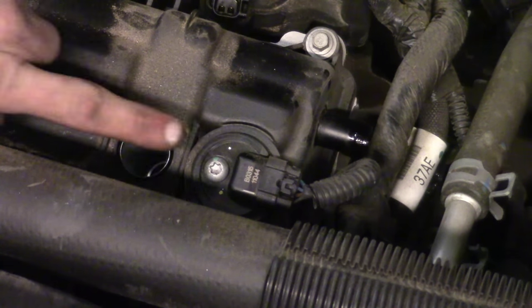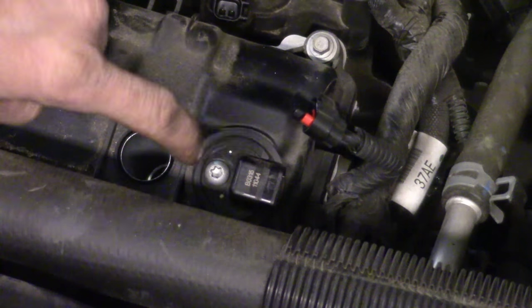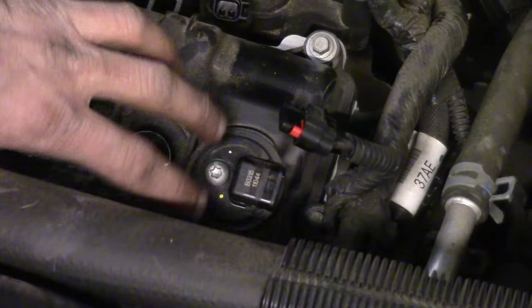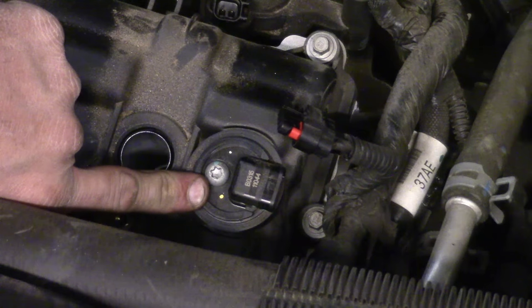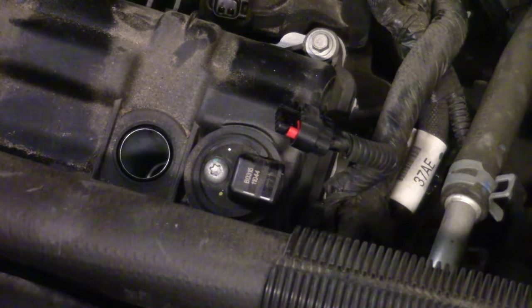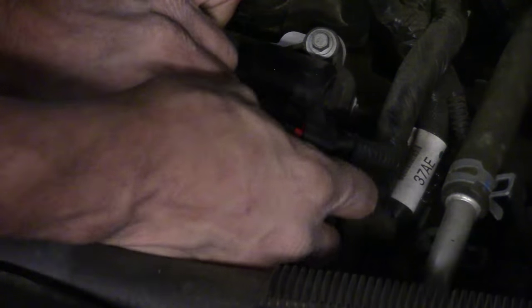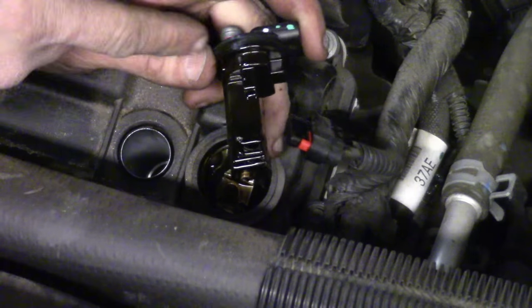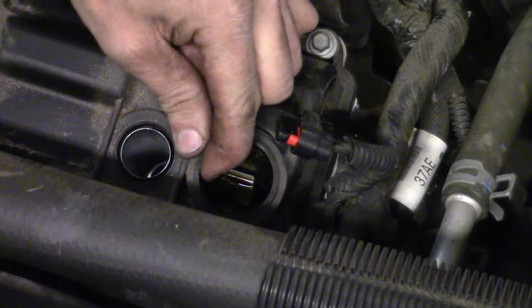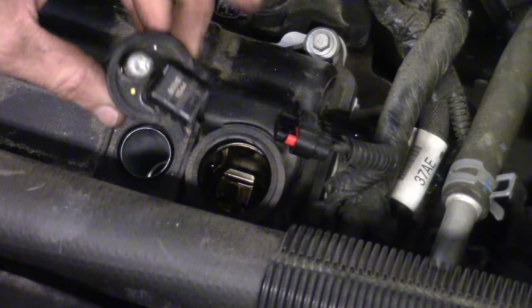The camshaft sensor on this left side head has a single lock, so you just press in and pull back. It bolts in directly through the valve cover, so I can't take the valve cover off until that cam sensor comes off. It's got a T30 Torx that we're going to have to take loose. Back it all the way off and pull on the sensor itself to take it out. It's got a little rubber seal that sits right on the valve cover. That is your cam position sensor for the left side head.